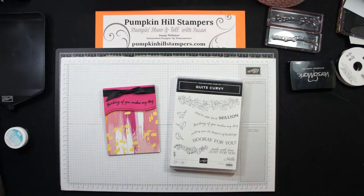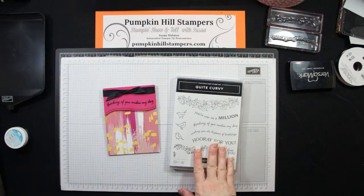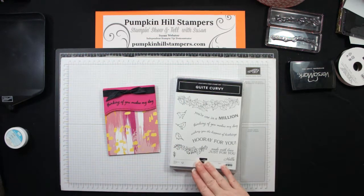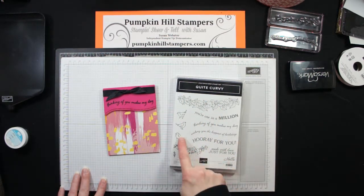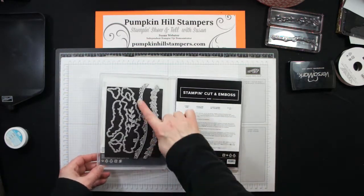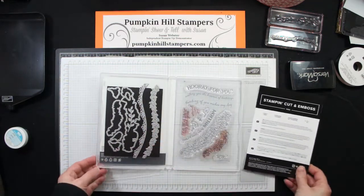For January our theme was something new, so I've chosen to stamp with the Quite Curvy stamp set, which is in the spring catalog for Stampin' Up. You may have had it as an early order near the end of the year, but it's in the spring catalog and it's got all these fun expressions, the birds and the vines. The really cool thing is that the dies that coordinate create these curves as well, so everything coordinates very nicely.